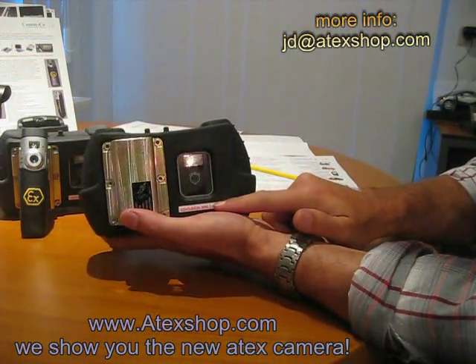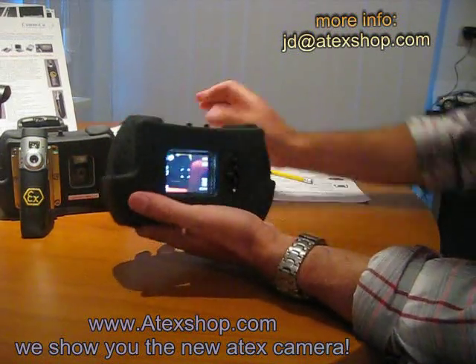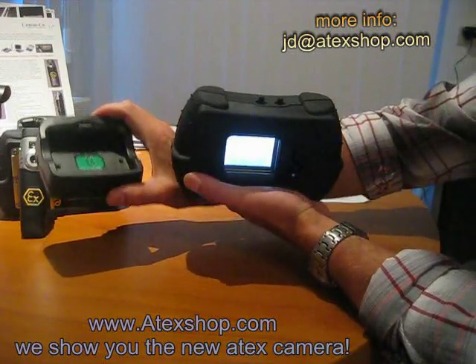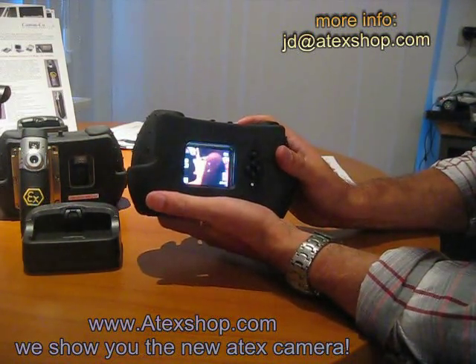The unit features onboard storage, a large battery, an on/off switch, and a charge storage port. You can also add extra batteries if you like.